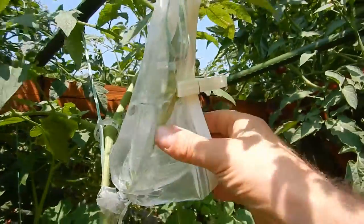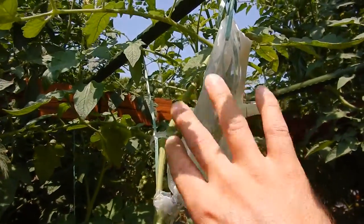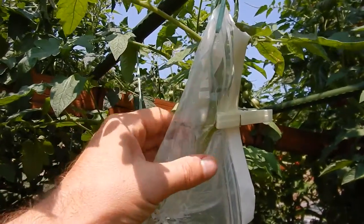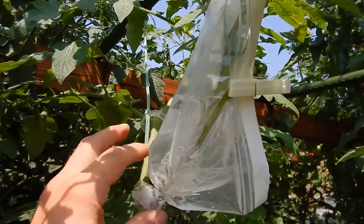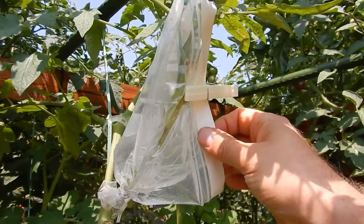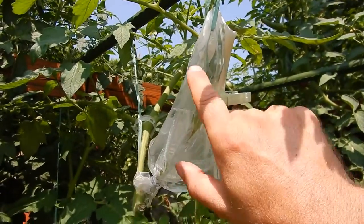I saw this system being done by MHP Gardener, which I think is one of the most viewed channels in the world regarding tomatoes and the Dutch bucket system. He did it using a plastic bottle, keeping the environment inside that plastic bottle wet. Since I don't have many plastic bottles personally, I am trying to make the same system with a plastic bag, and I am checking whether this is working or not — I will keep you informed.